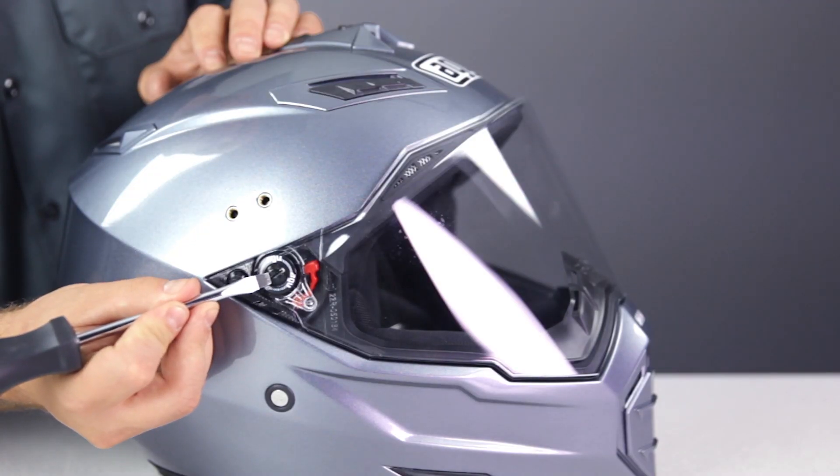Despite the anti-scratch coatings found on most face shields, they still don't love being roosted or rubbed on, so it's nice to be able to swap out your face shield for a pair of off-road goggles when the riding gets overly dusty or muddy. To remove the shield, you just remove the screw and washer from each side of the helmet.